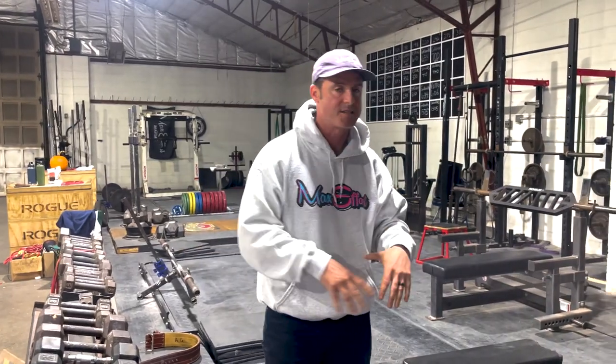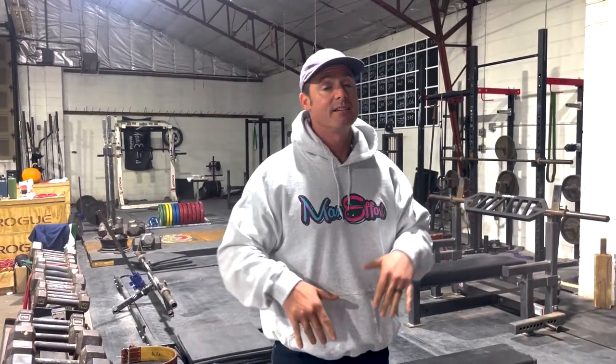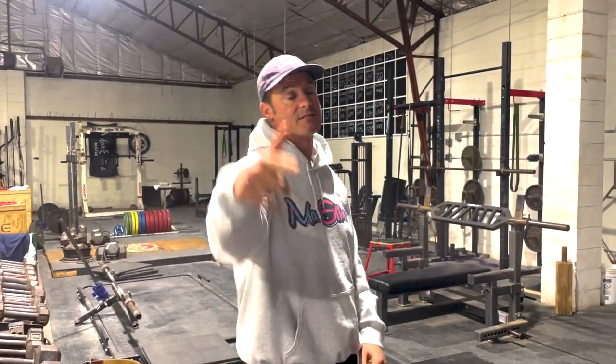Ladder sets are a really good way to pick just a few exercises, get a great pump, no rest, back and forth, moderate weight — and you're guaranteed to get your swollen on. Episode 465, ladder sets.